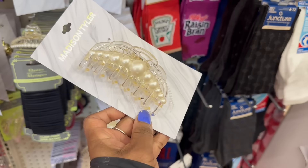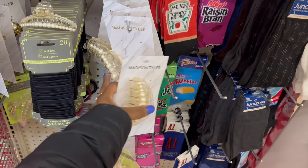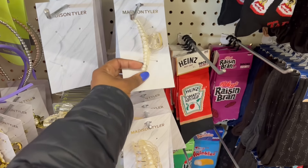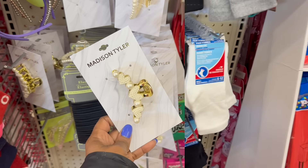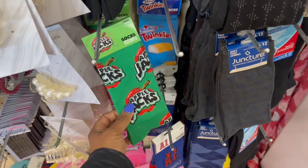Oh, how cute is this hair clip right here with the pearls on there? The Madison Tyler — I think we saw a few of them. And then this one right here — that is fire. And this one over here, the gold with the hearts on there — that's cute too. Oh, these haven't been rocking in a minute. They're back.